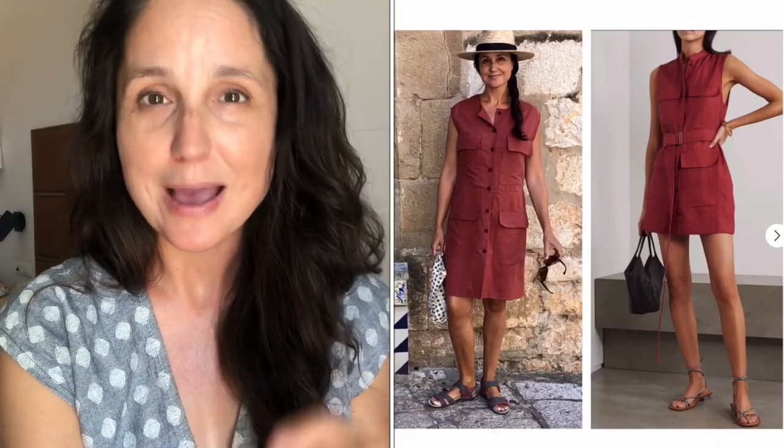I may in the future adjust the sleeves or the armhole, but for the moment it's best to leave it, enjoy it, wear it, and see what happens — because once I cut into that armhole there's no going back and I love this fabric too much. I love the little peekaboo pockets and the buttons down the front. I'm also going to take up the hem by about two or even three inches to make it a little more sassy. After wearing it I'm much happier. That is my saga with the Burda dress I made from a Burda pattern out of this amazing fabric.